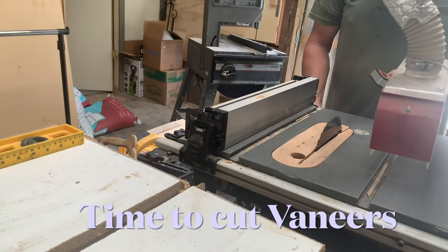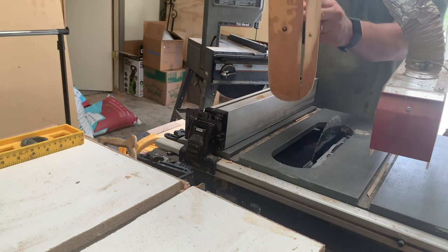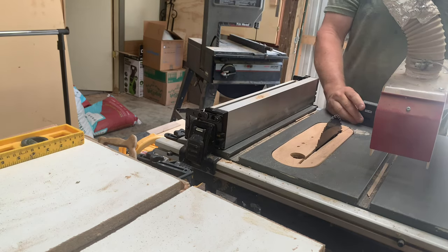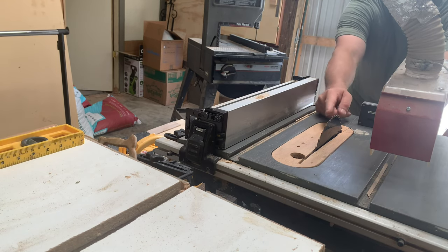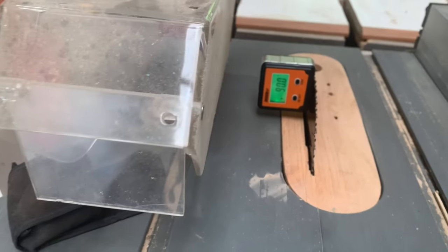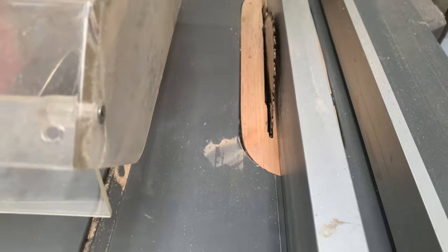We also need a zero clearance guard so a thin piece of veneer doesn't fall down into the guard. We need to make sure the saw is 90 degrees to the table — using an angle finder gauge, it's a solid 90 degrees. Just past the quarter inch is the width we'll be cutting those veneers.